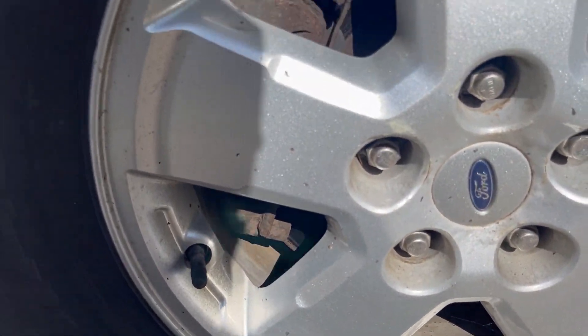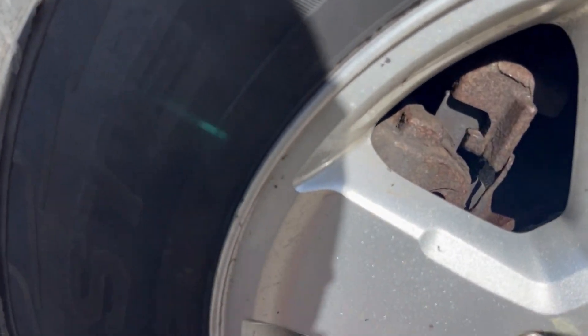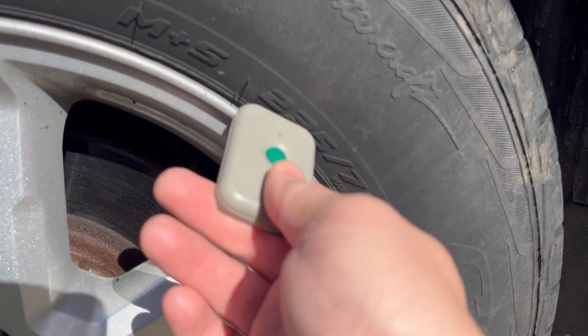Here's your valve stem. With this particular set of sensors, the sensor is actually on the opposite side. So I'll just do it like this to push the button. That didn't do anything, so I'm going to go over to the other side. Okay, it beeped.